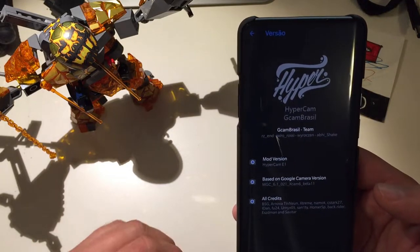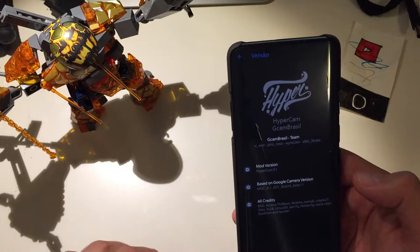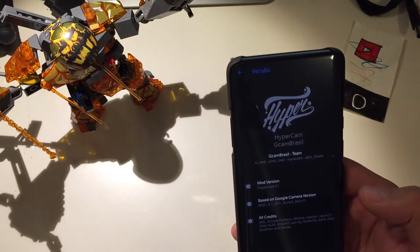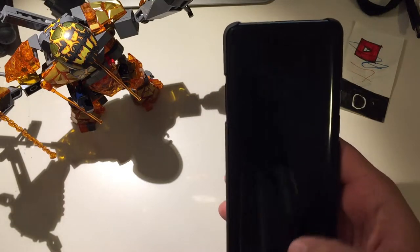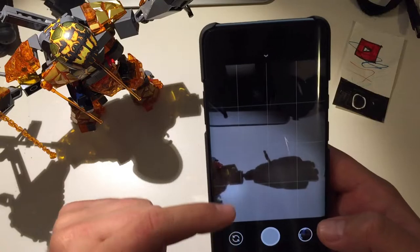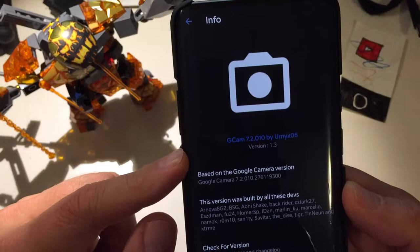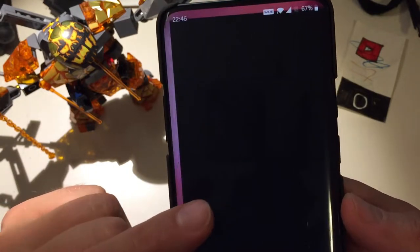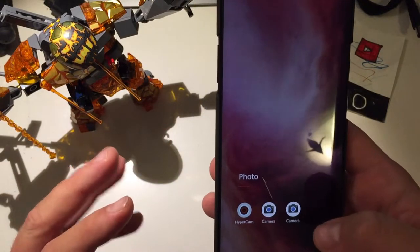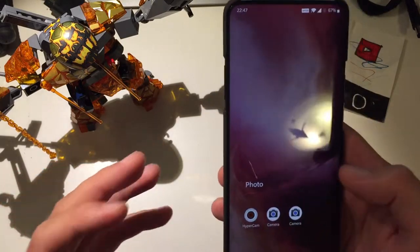Some important facts: Hypercam is based on Google Camera 6.1, which is still one of the best and most stable GCam versions out there. I've used 6.1, 6.2, 7.0, and I'm also currently using another very good camera — version 7.2 built by Euronix. The current Euronix version is 1.3. Those are probably the two best main cameras, and I also use GCam 7 by Euronova, but I believe Hypercam is really killing it.